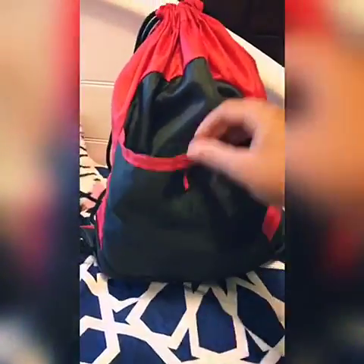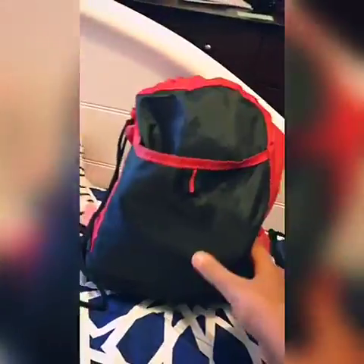Okay guys, so this is my bag. As you can see, it is in my gymnastics colors. I have a front pocket and I have a big pocket for all of my stuff to put inside, so I can have everything with me everywhere I go.